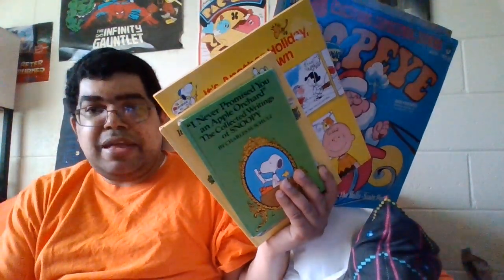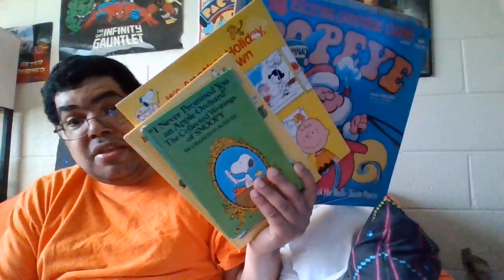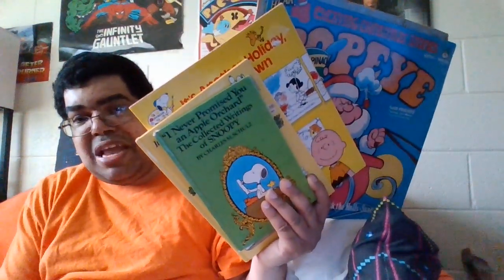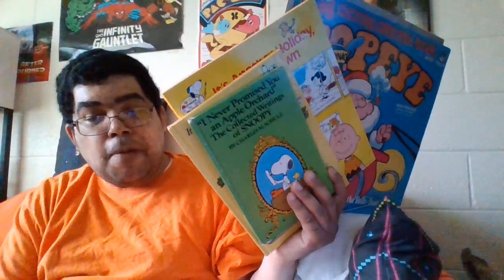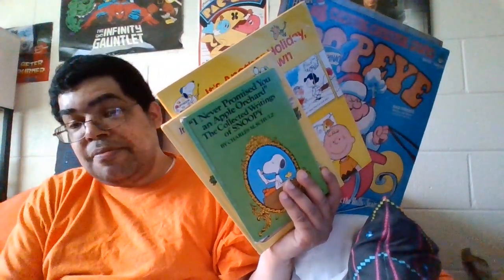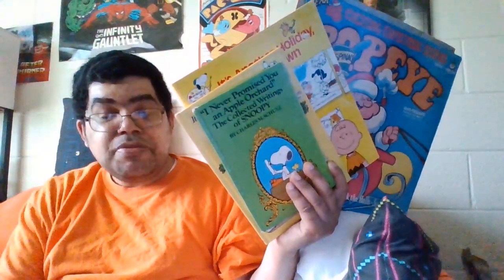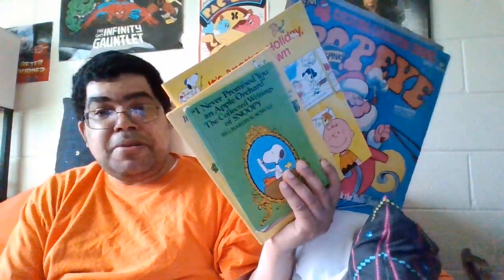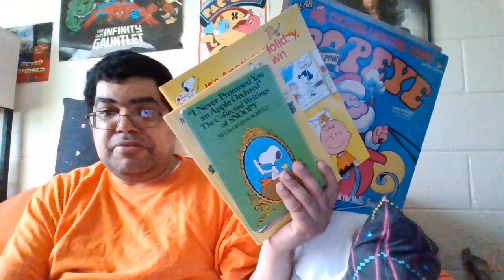Thank you again Darren for donating to the Groovy channel. If you've heard of any of these books or records when they came out, or in reprint form, or this is your first time seeing them, leave it in the comments. If you like, subscribe, share, and comment, and have a groovy day - with another video coming out real soon.